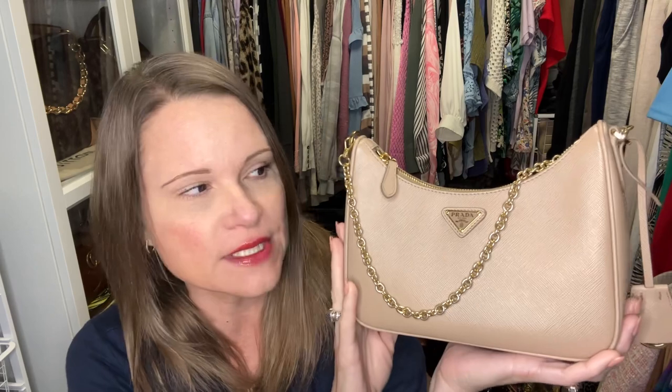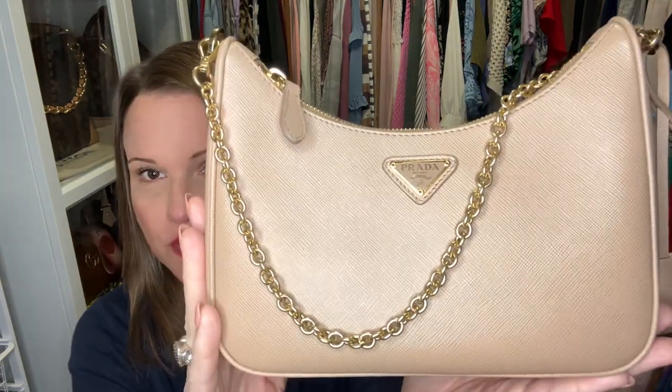The bag has been removed from the plastic and box already, because Prada is highly counterfeited — especially their re-edition style. This is the re-edition 2005, with a beautiful chain strap and a bandolier strap. I wanted to buy this particular black bag pre-loved, but two different authentication companies declined to verify it, saying these bags are so highly counterfeited it's sometimes impossible to tell. For that reason, I only get my Prada re-editions from the boutique directly or through a personal shopper.